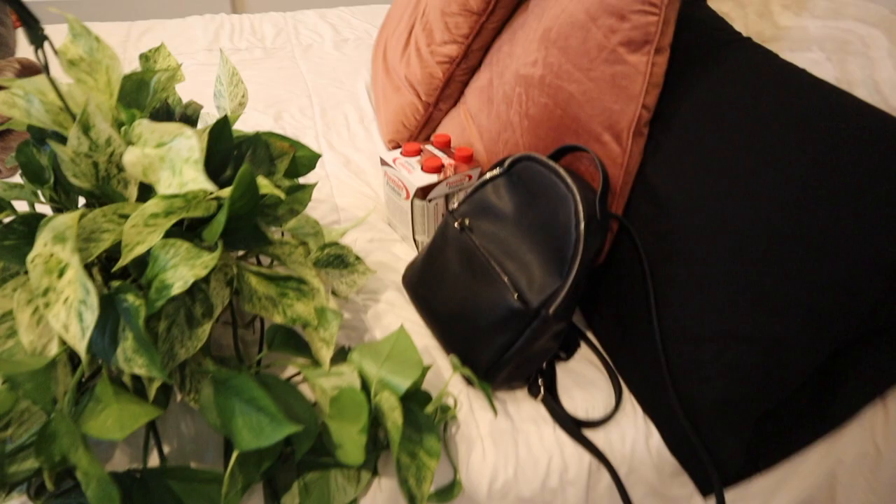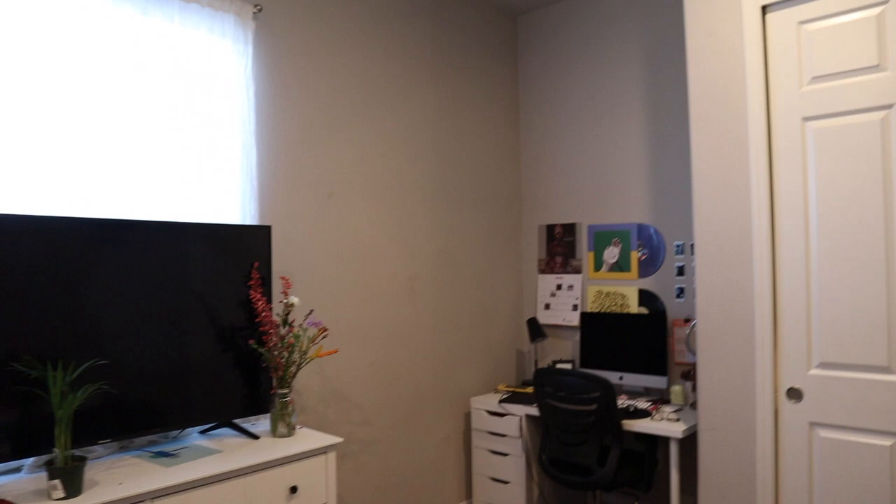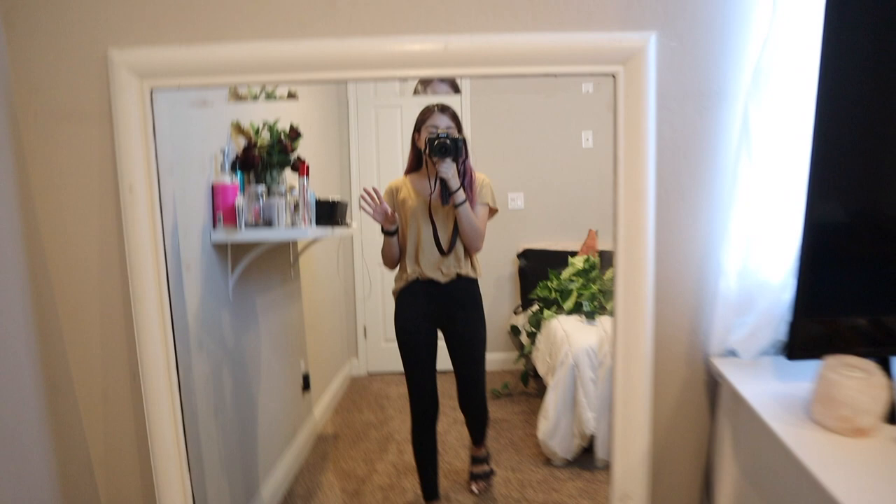I'm doing like a whole room makeover video, so that's what all of these plants and stuff is for. Super excited. I've been wanting plants for a really long time, and some frames so I can go ahead and start decorating my room since I do have a lot of plain walls in here.